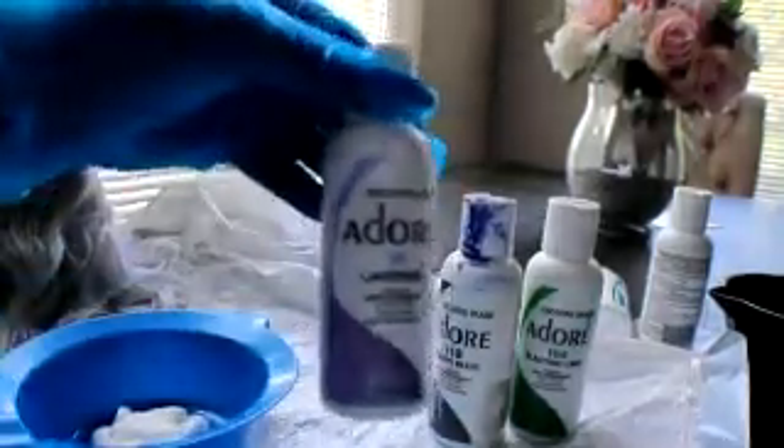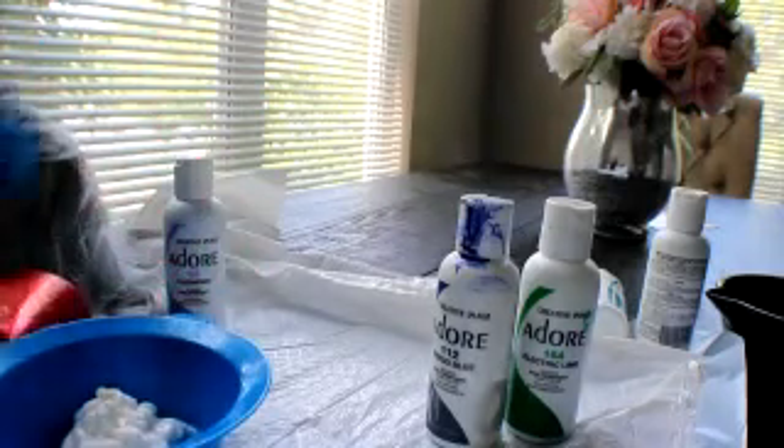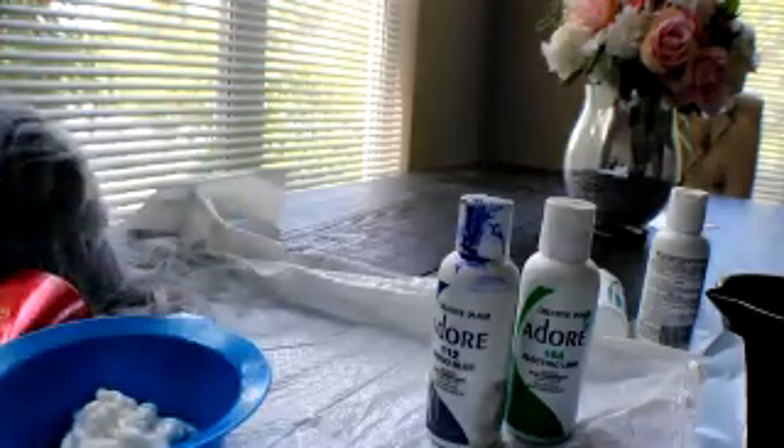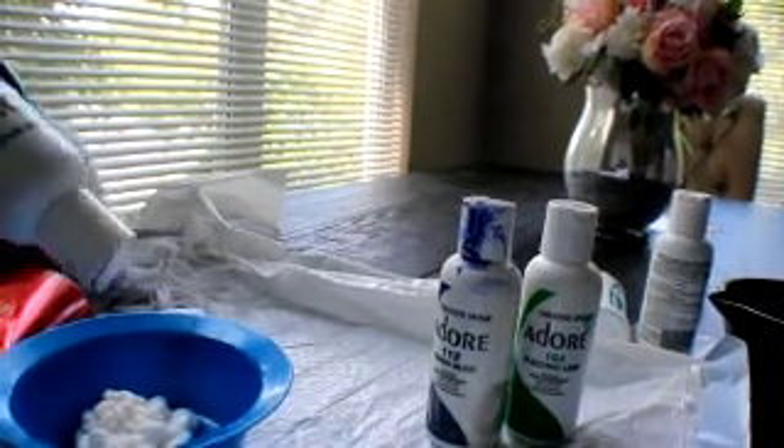I'm taking this Adore Hair Color Lavender and some regular L'Oreal White Conditioner and I'm going to mix it together. I'm doing it because I'm going to have the color on the hair for hours, so I want it as like a deep conditioner because I don't know if the Adore itself would damage the hair.